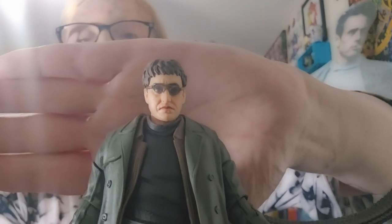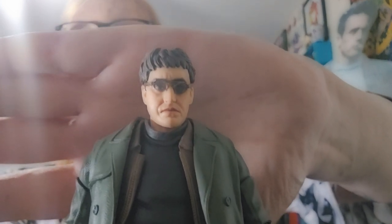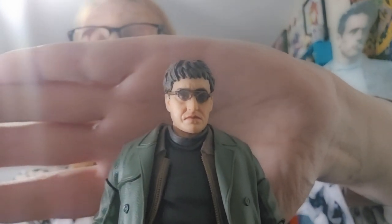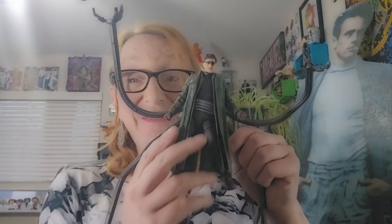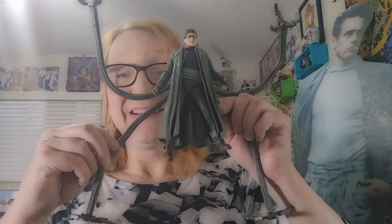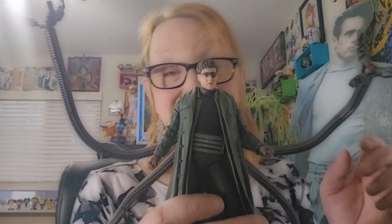So there's a lot to discuss here about Doc Ock. The look of Alfred Molina here is executed pretty darn well, which is exciting. There's a lot to show here, so I'm going to begin with articulation.